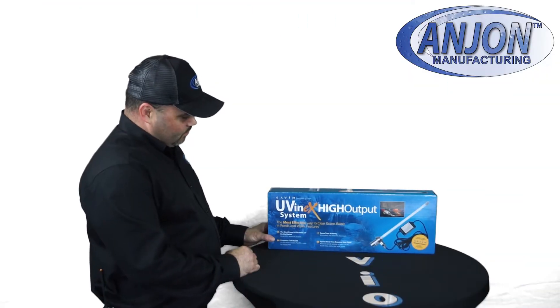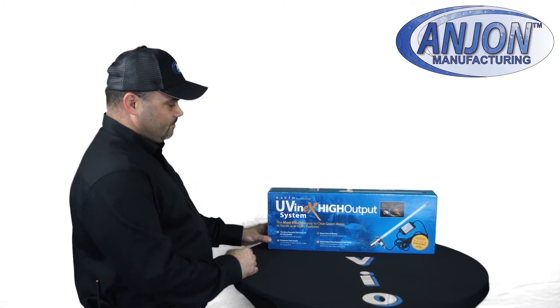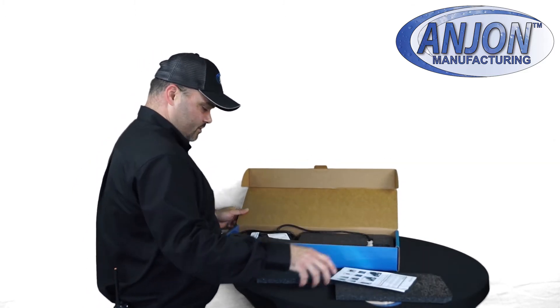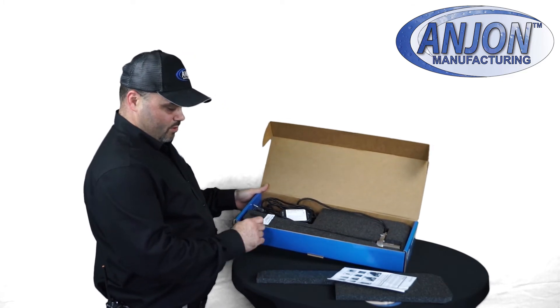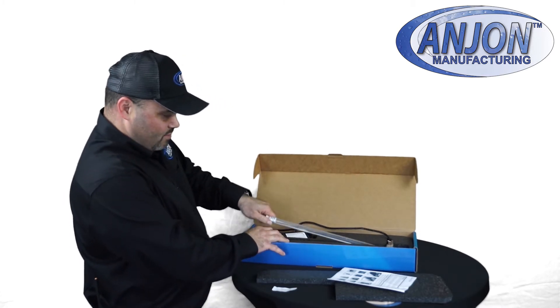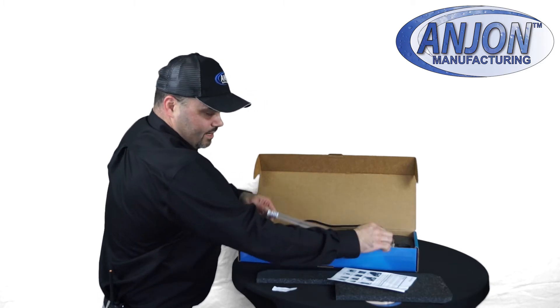In today's video, we are going to learn how to troubleshoot a Savio UVinex high output system. So what we do is you open your box and set everything off to the side of your instructions. You'll notice a 'do not lift by bulb' warning label that's there in place because if you happen to pry on this bulb coming out of it, it will shatter right here.